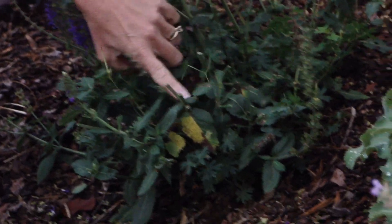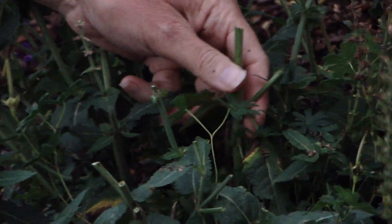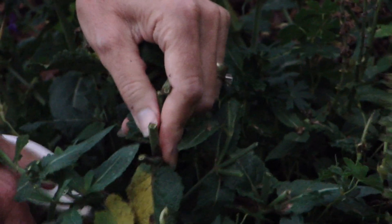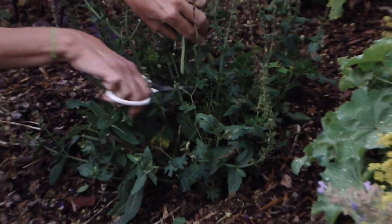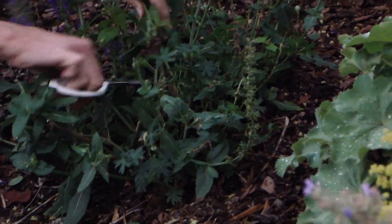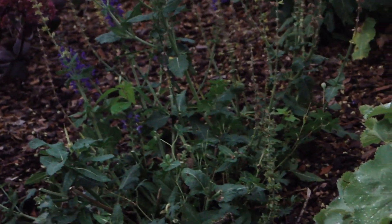You see how there's a little spike here? You don't want to have little spikes like that because afterwards it's going to dry up and it's not going to look good in your garden. So this spike I'm going to cut it right down — it will look much nicer that way.